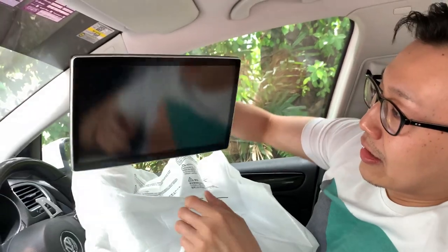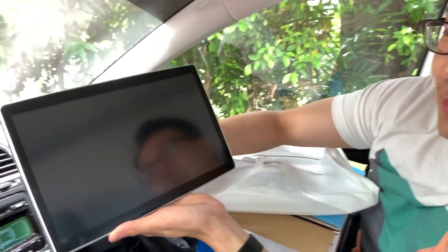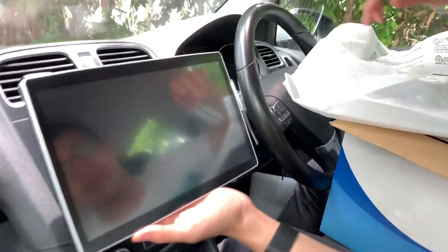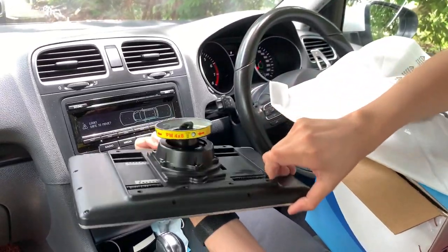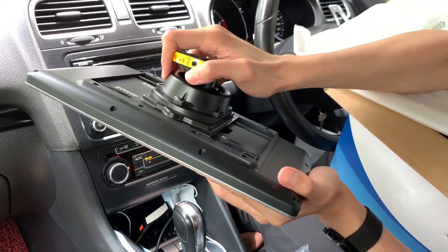Holy shit, look at that — this thing is huge! Look at this baby, going right in the middle, roughly about here. Yeah! Look at that, man. The good thing is you can push this to the side and it's very solid — super solid.